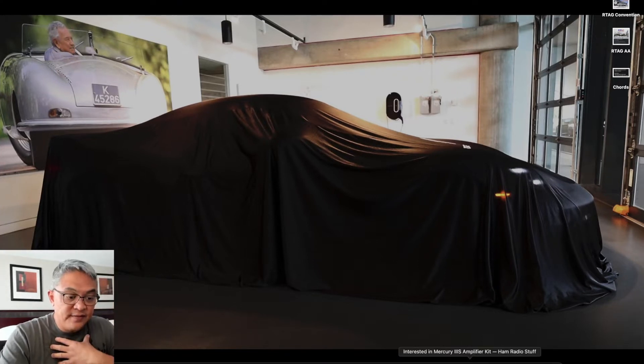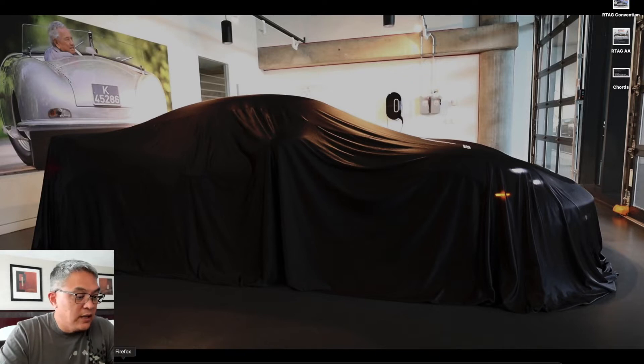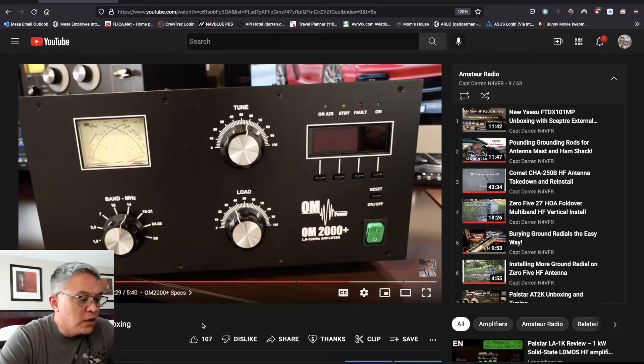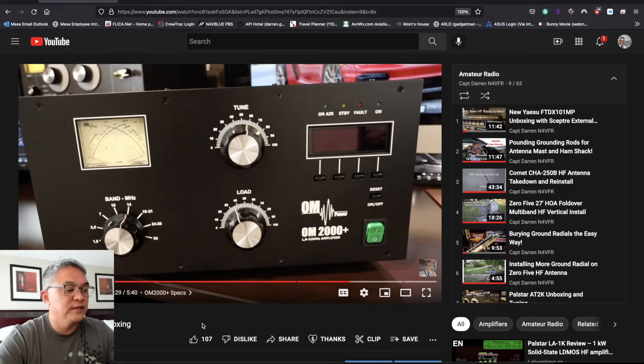Let's take a look at what I currently have in my Radio Shack. This is a YouTube video that I made on the OM2000 Plus — if you haven't seen it, you can check that link above. This is what I primarily use at my home QTH. But when I'm operating remote, because this amplifier is not automatic switching, I don't use this unless I'm at the control point where I can actually manipulate those controls.